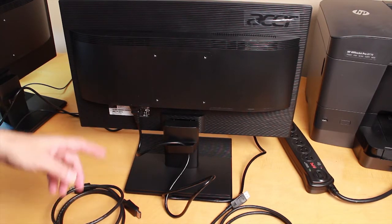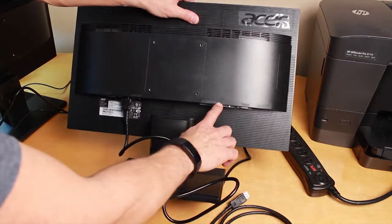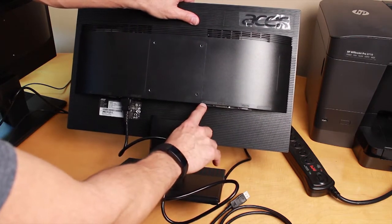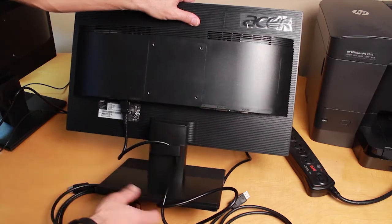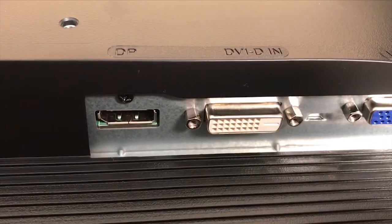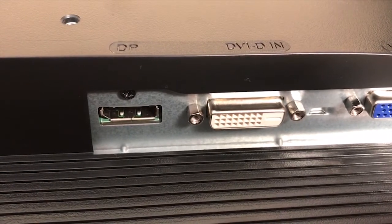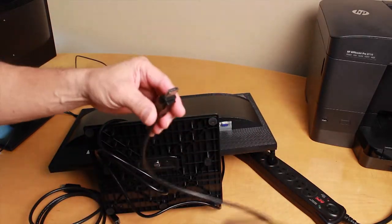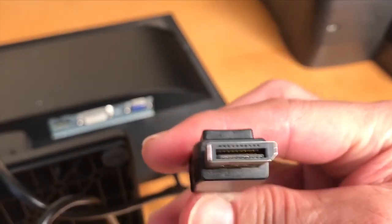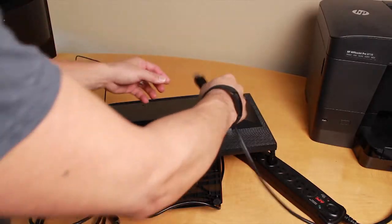Using the monitors with the T480 docking station, it's going to use different video connections. On the back of the monitor you'll see labels for VGA, DVI, and one that says DP, which stands for DisplayPort. You're going to use the DisplayPort cable — the one with the angled piece — which only goes in one way. Go ahead and connect that.